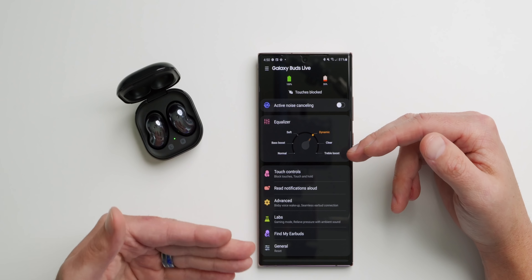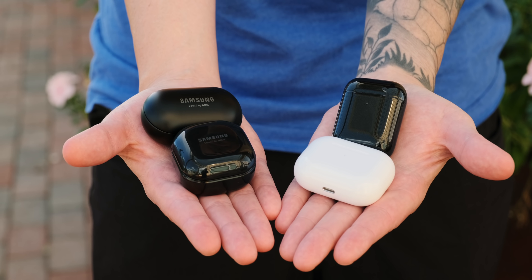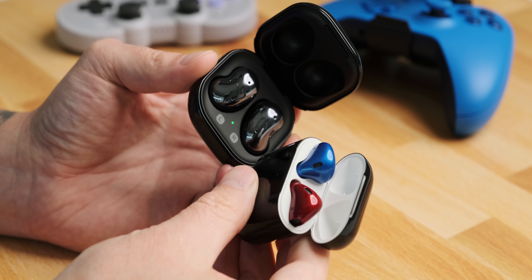The Galaxy Buds Live are actually one of my favorite earbuds right now. It mostly comes down to battery, design, and comfort — and the sound quality is still pretty legit. It's definitely better than the Galaxy Buds Plus, Galaxy Buds, and original AirPods. However, comparing the Buds Live to the AirPods Pro isn't as clear cut — the real comparison is against the original or second-generation AirPods, where the Buds Live are significantly better in almost every way. The new 12mm drivers deliver a clear listening experience with more bass than the AirPods Pro.